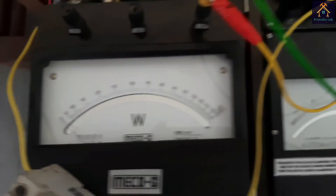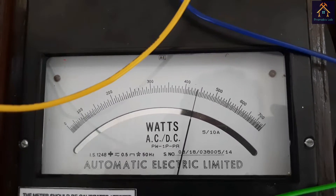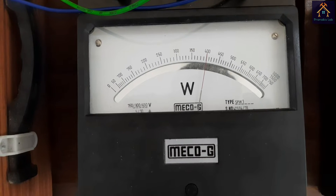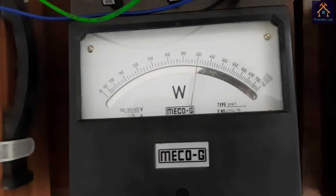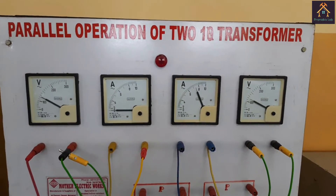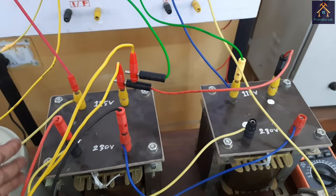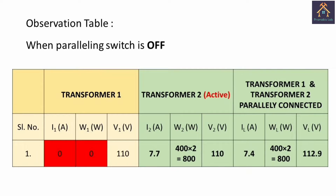With the switch in the off position, the wattmeter reading of transformer 1 is zero watts — no power is supplied by transformer 1. Transformer 2 is supplying the full load: 440W multiplied by the multiplying factor of 2 equals 880W. The total load wattmeter reads about 400W, and with the multiplying factor of 2 that is about 800W — the deviation from 880W is due to instrumental error. The load ammeter reads about 7.4A, which is close to the transformer 2 ammeter reading of 7.7A. This is the observation table when the paralleling switch is off — only transformer 2 is active and supplying the load.